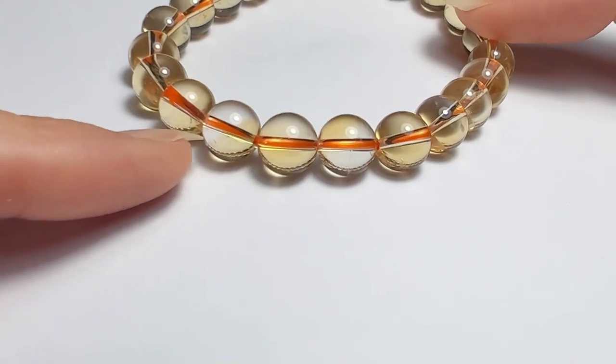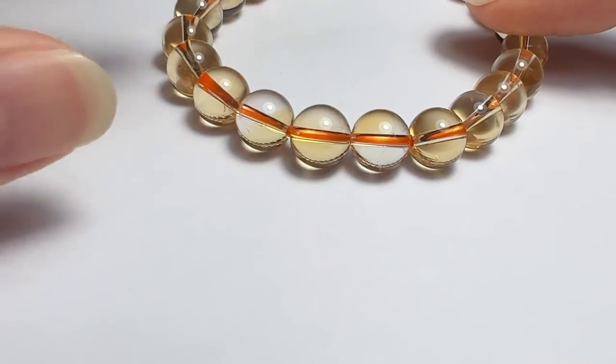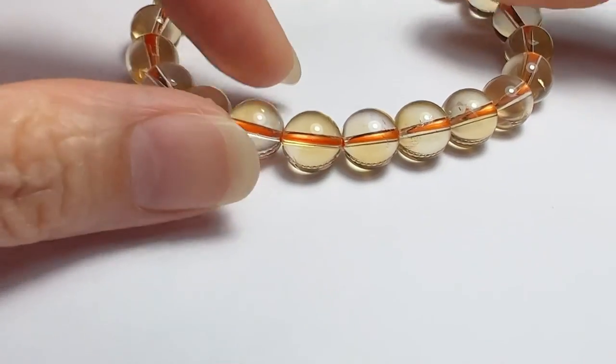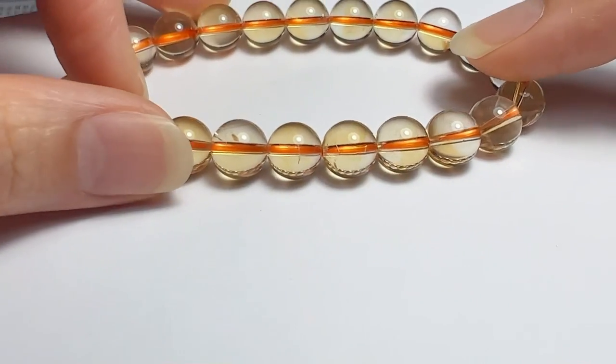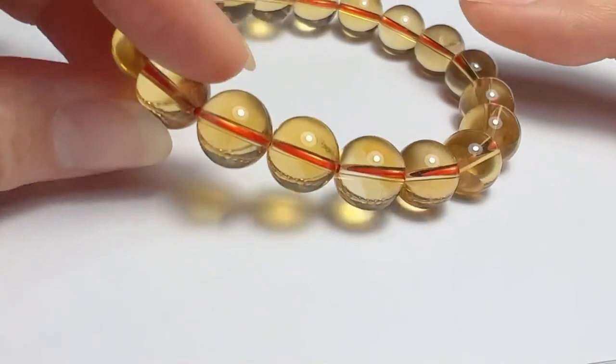A citrine with color banding in some beads is a very common thing in genuine citrine, even in high quality citrine.